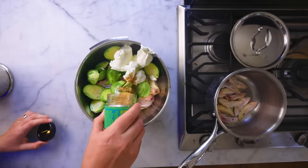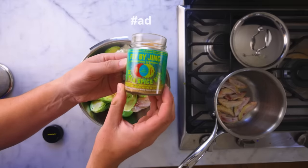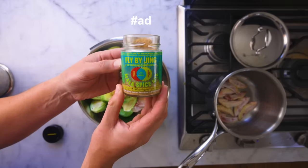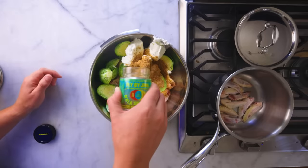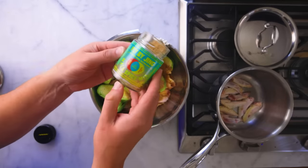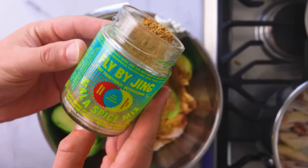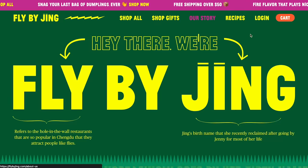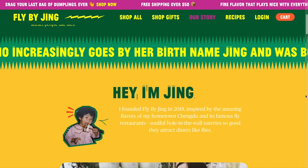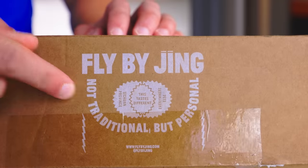Then really heavily season this yogurt coating — use whatever seasoning you want. This is a version of the classic Sichuan spice mala. It's got dried chili, mushroom and seaweed powder for umami, and not too much salt so you can be really heavy with it. I got this from Fly By Jing, sponsor of this video. Fly By Jing is a really cool new company making sauces and spices inspired by Sichuan — not traditional, but personal.